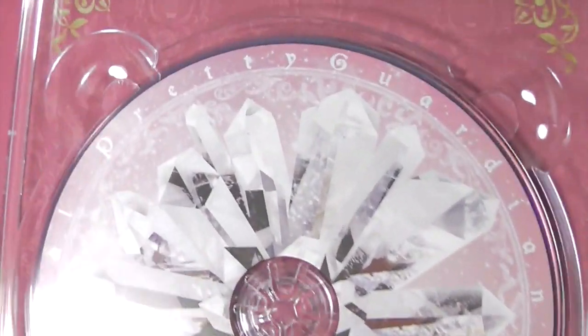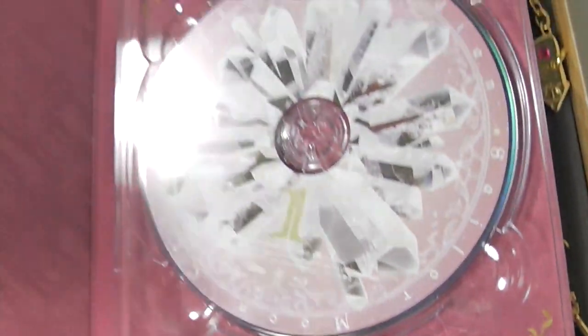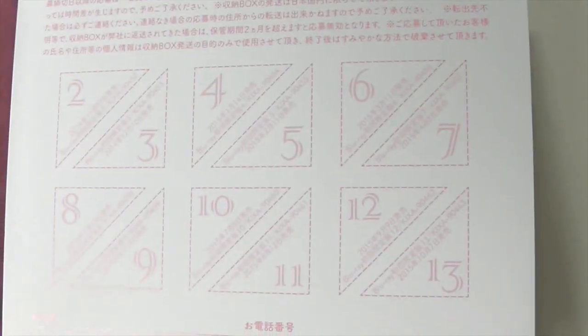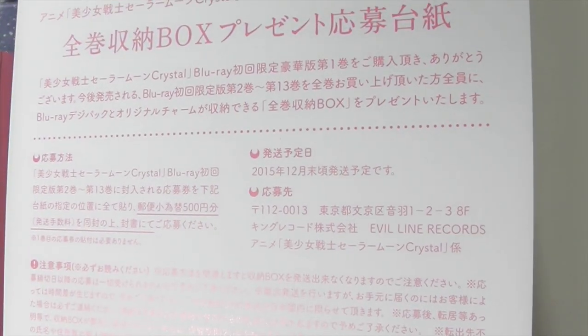Here's the Blu-ray. And this is the ticket that you need to collect all the stamps for to get the storage box after you buy all 13 volumes.